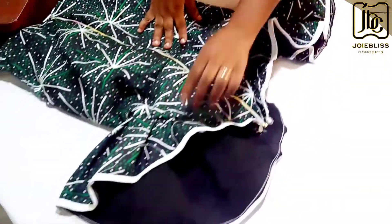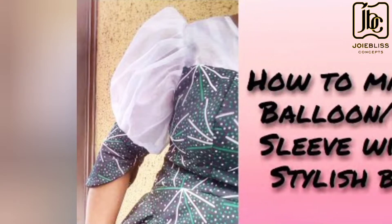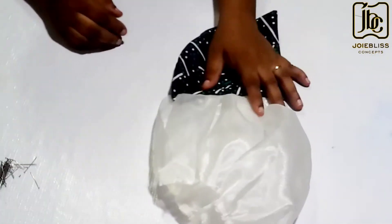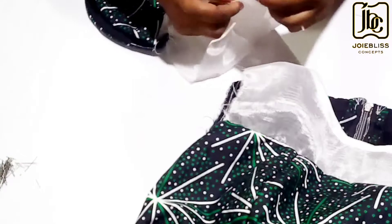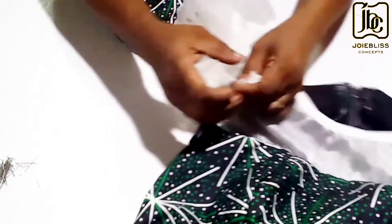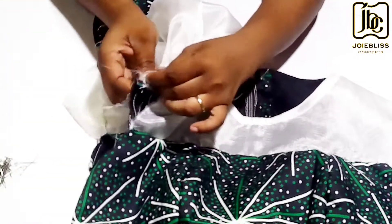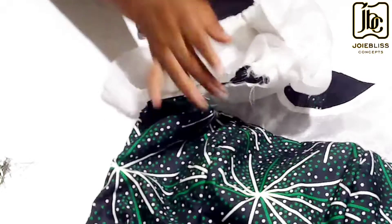What is left now is the sleeve. I have the tutorial of this blouse sleeve on my channel — I'm going to drop the link in the description box, kindly watch. I did the balloon sleeve as you can see. The next thing to do is attach it to the blouse with the right sides facing each other. You align the sleeve cap like so, hold with a pin, then sew all the way down on both sides, and that will be all.